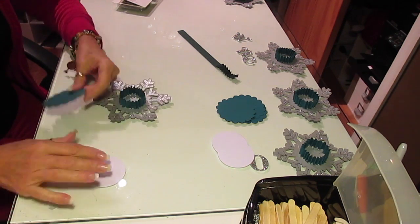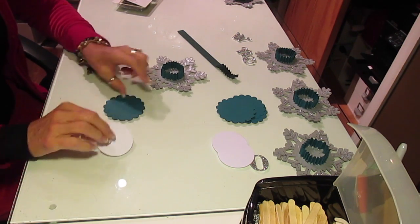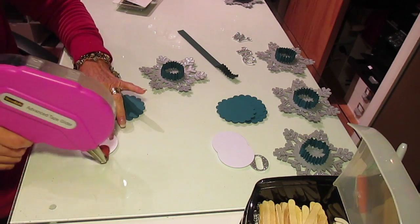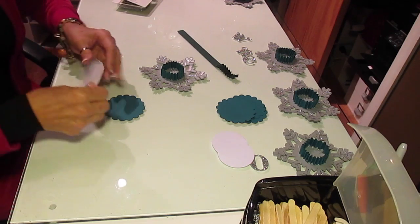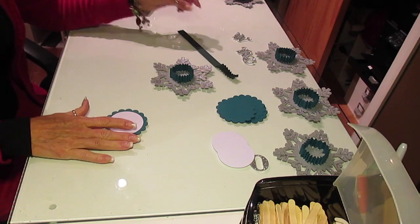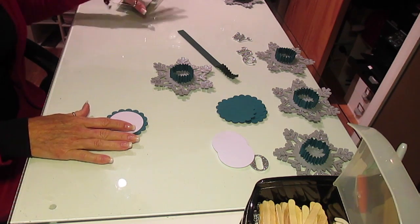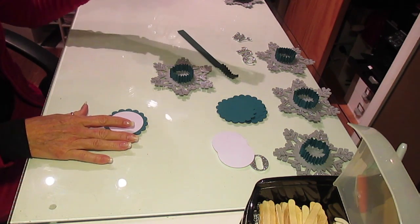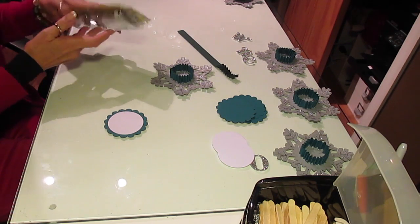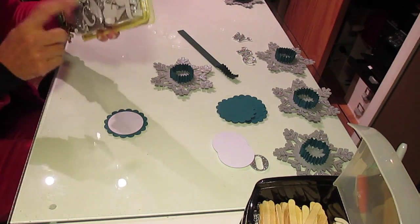Let me glue this on here. I'm going to go ahead and center this first - just take this center onto my scallop circle. I usually make my own letters out of glitter. However, I picked up some glitter chipboard letters with sticky backs on them.